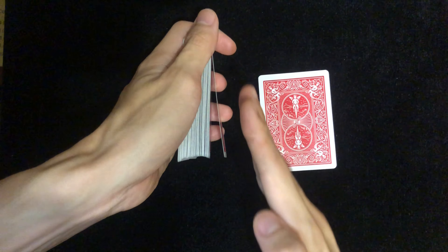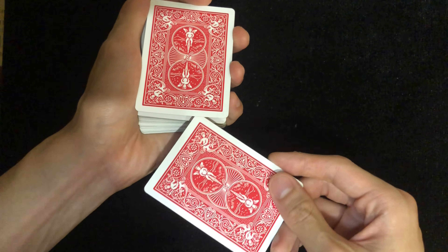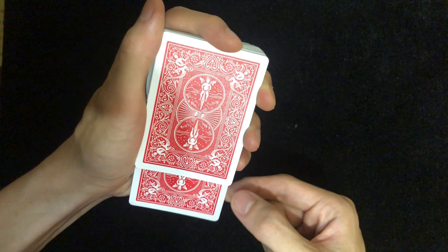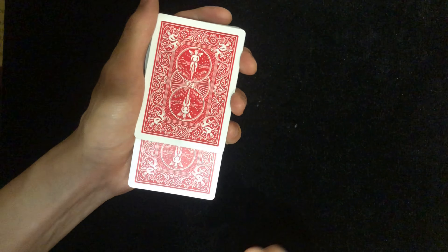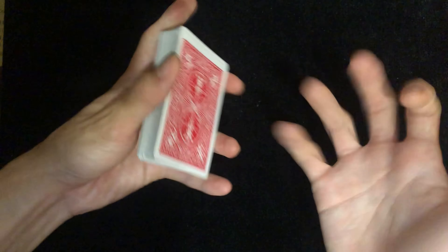It's at an angle with the deck. Here's how it works: you insert it in the back, and from the front it looks like there's a little bit of depth, so it definitely looks like you've put the card into the center of the deck.